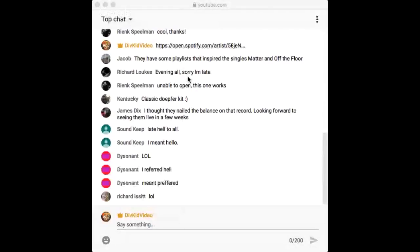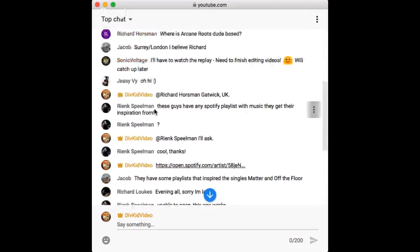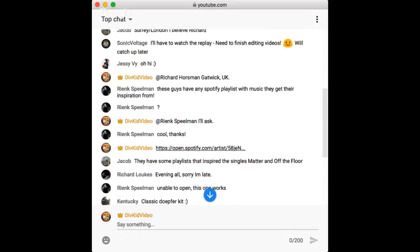I'll throw up the live chat — feel free to fire away with questions. If you're watching afterwards on YouTube, leave a comment and I'll reply. Someone asked about a Spotify playlist with music for inspiration, and Jacob responded that Andrew does have some playlists that inspired the singles from the album. I'll make sure to put lots of links in the YouTube description.